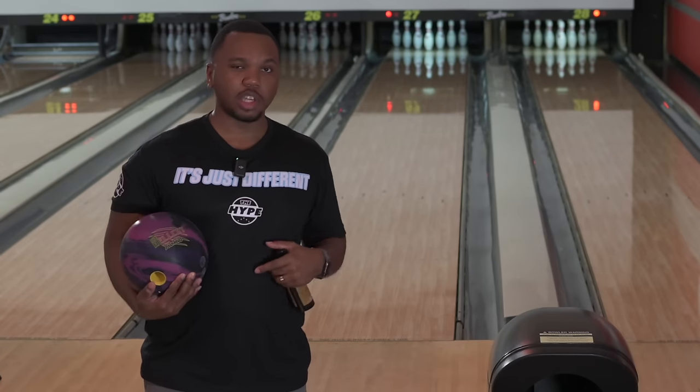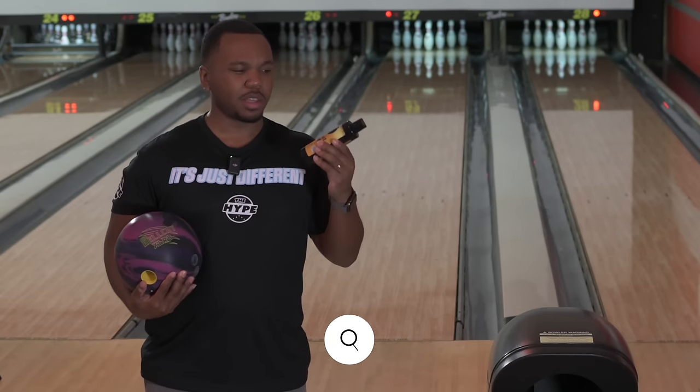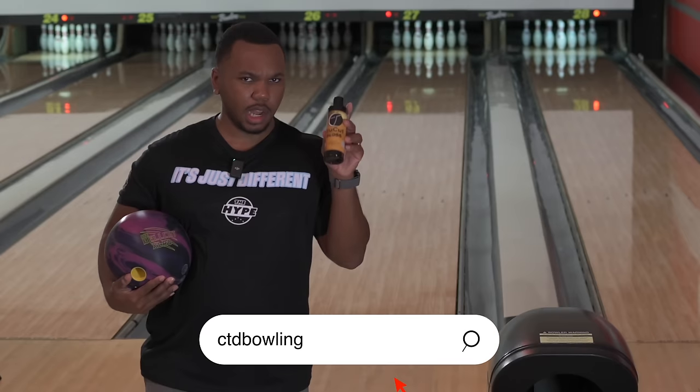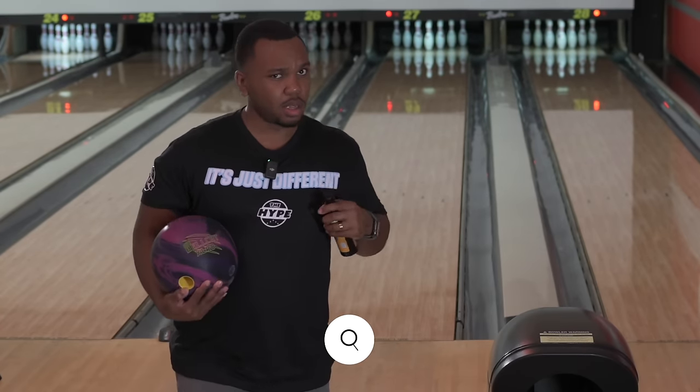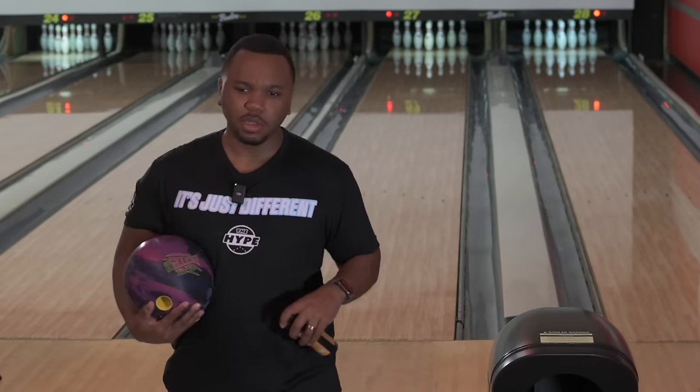Appreciate you guys. If you like what you're seeing, use the links below to pick this up. You'll probably want to go to createdifference.com to get this particular item. And if you'd like to grab the Accelerate, it's probably going to discount soon, so grab one of those too.